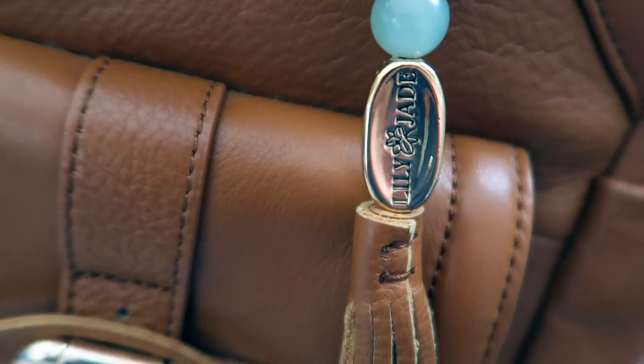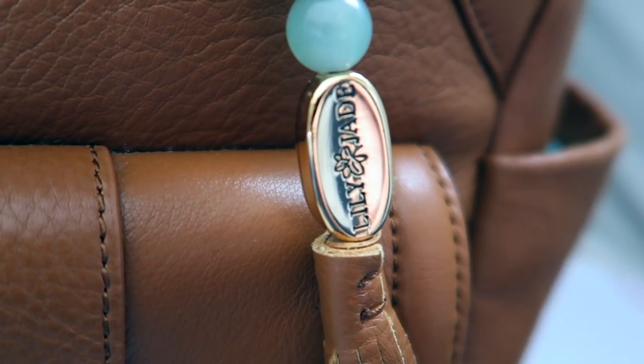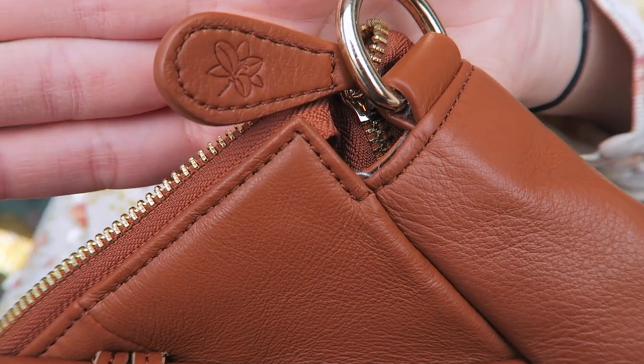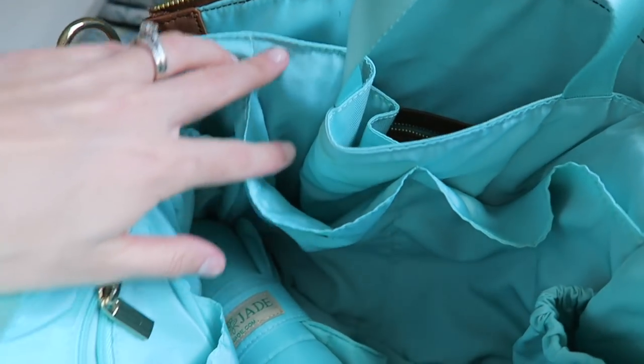It also has the traditional Lily Jade tassel - isn't that gorgeous? It's got pretty jade color beads and a leather tassel. And speaking of details, you'll notice on the zippers of these bags there is a tiny little flower.